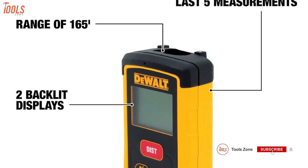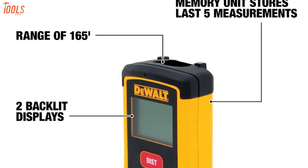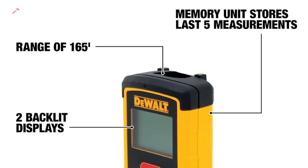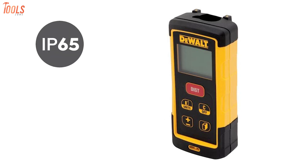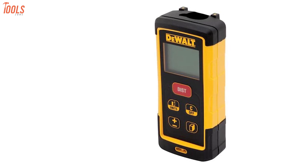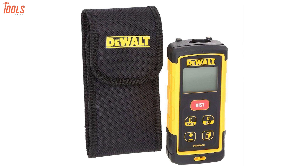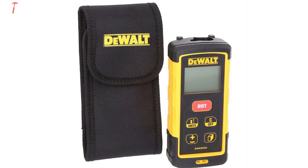Its two-line backlit display delivers improved screen visibility to use in both dim and bright conditions. Moreover, its memory unit can store the last five measurements. Speaking about its durability, this tool is certified with IP65 ratings which ensure its high performance after heavy rain soaking, intense dust, and even 6-foot drops. Overall, DEWALT is a name you can trust, and the DEWALT DW03050 is an excellent laser measure tool for measuring area and volume.